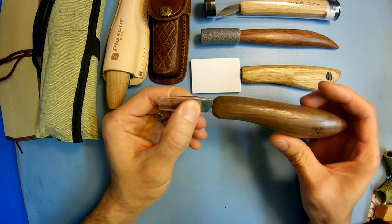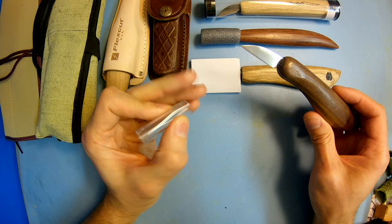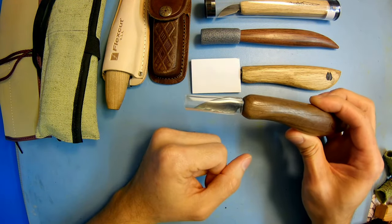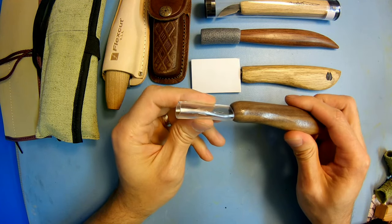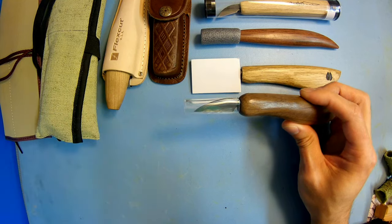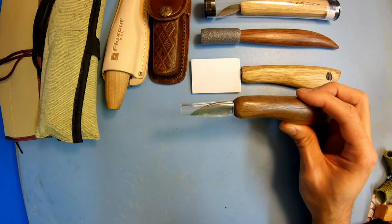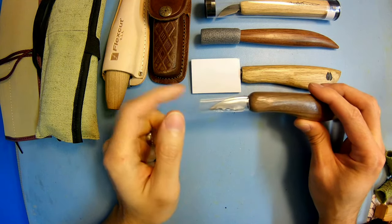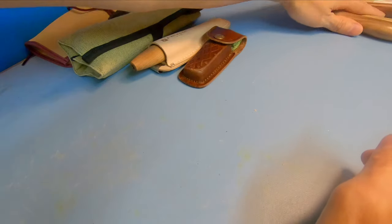Another great option: Drake does this as well — they use a clear tubing that you can just slide your blades into. Great cheap option; you might have some of this kind of tubing in your garage, or you can get it at the hardware shop for pretty cheap.